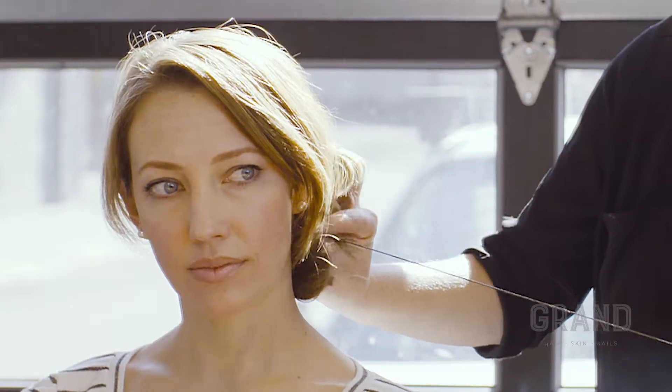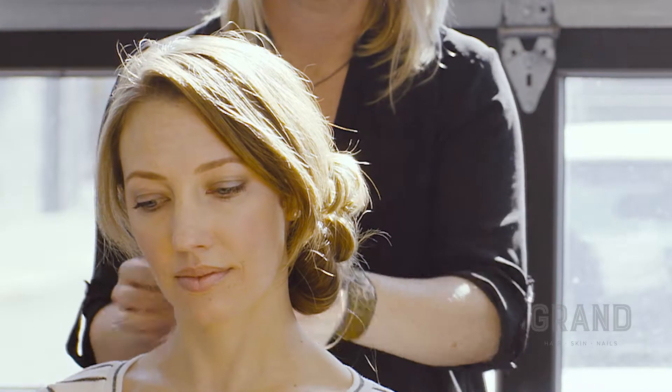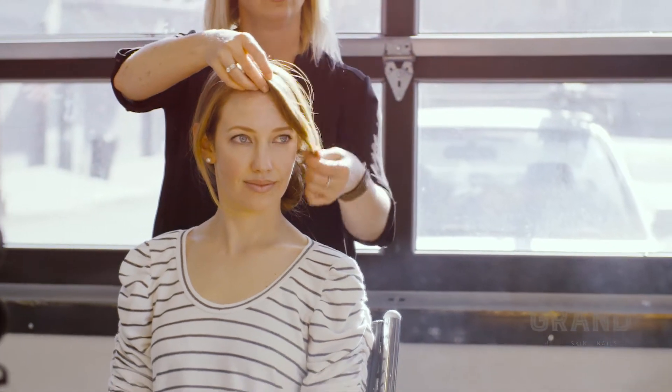Give yourself a couple of loops anywhere in the braid just to tie it off. And there you have a very easy updo that you can either wear to a very nice function or to Burning Man.